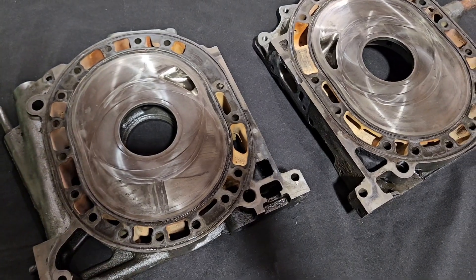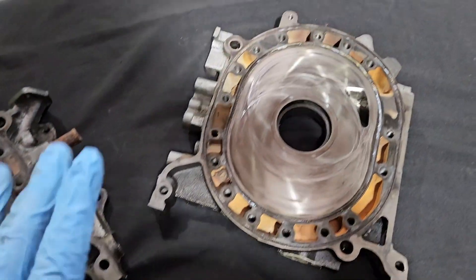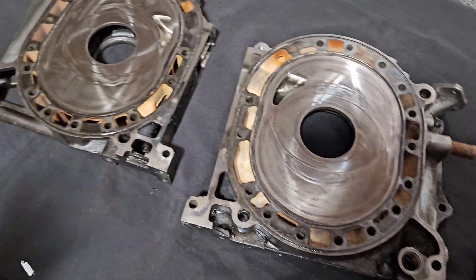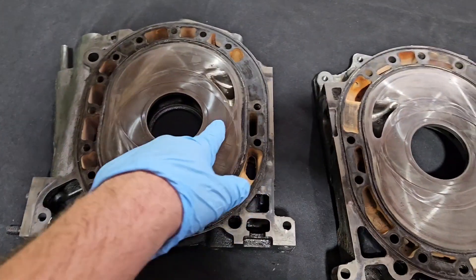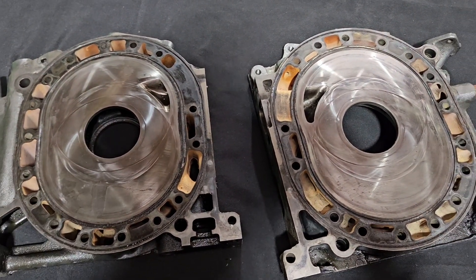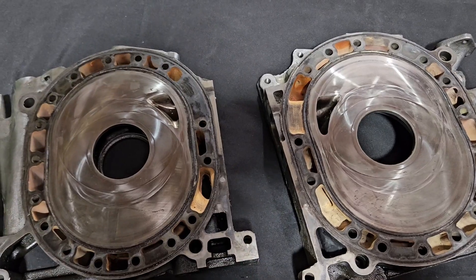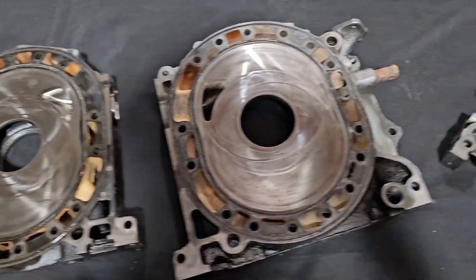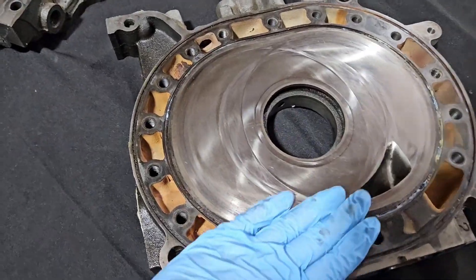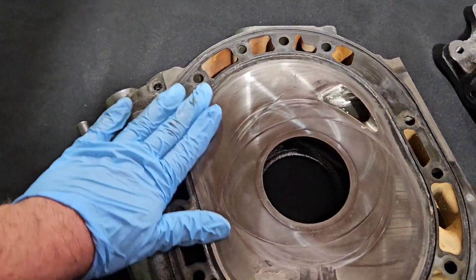These side plates are starting to get pretty expensive and sometimes aren't available. So the ability to reuse, refurbish — especially performance builds that maybe have modifications like studding, doweling, porting done — keeps costs down and keeps rebuilds up and running and reliable.